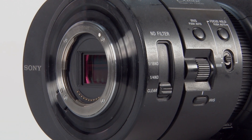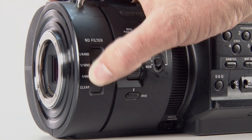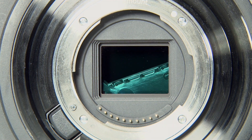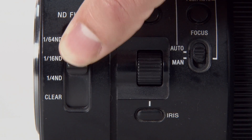I have a Sony NEX FS700 camcorder on my bench. When you slide the ND filter, the ND filter does not always completely lock into position and will partially cover the sensor. Sometimes the ND filter switch is also hard to move.